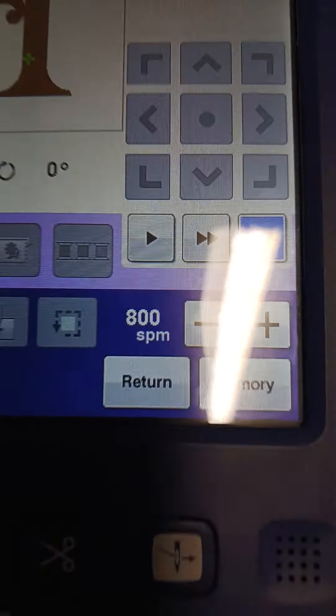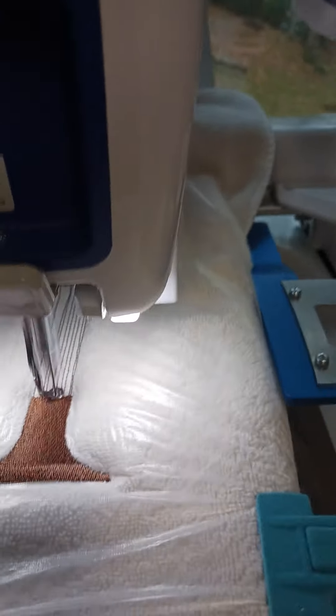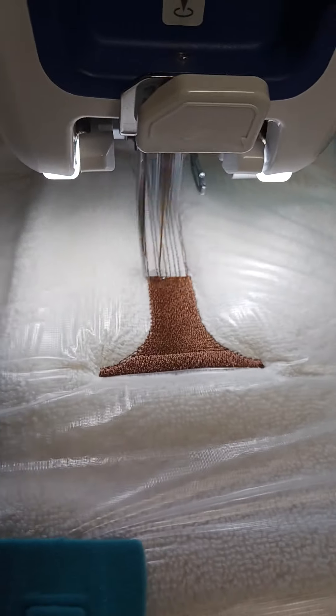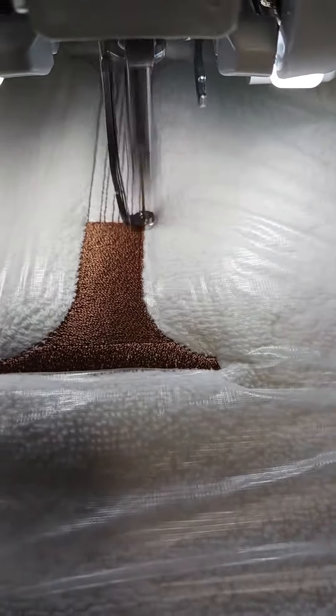I get a lot of questions about stabilizing towels or fabrics of that type — terry cloth, tweed, some types of wool, sweater fabric, any knit, or any coarser fabric than your normal linen or cotton. These need a top stabilizer and a bottom stabilizer, because otherwise your stitches — no matter how good your machine is — are going to sink right into that cloth and you'll see a minimal amount of your stitching.